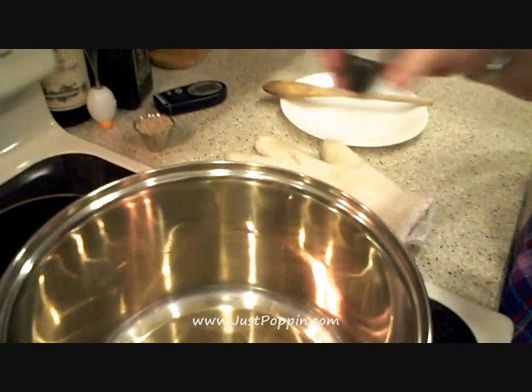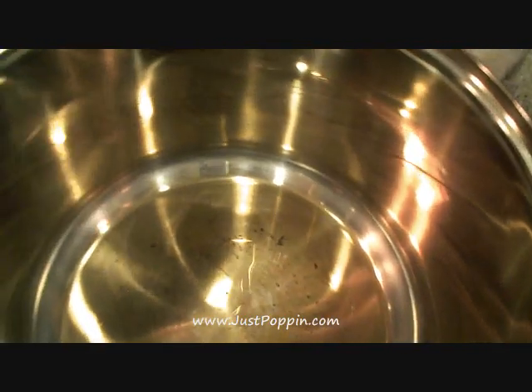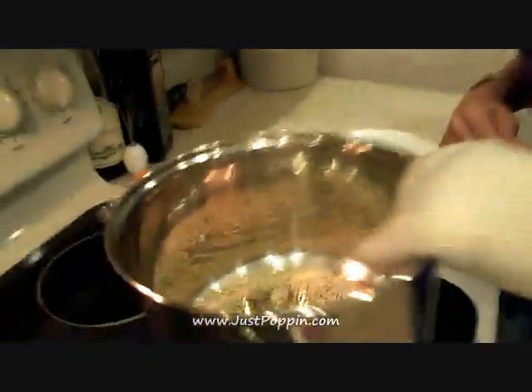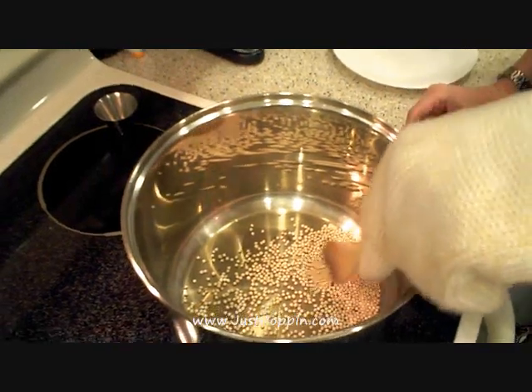A good way to test it is a little drop of water in the bottom — you can see the little water droplets dancing across the bottom of the pan, and we know it's going to be hot enough. So I'm going to put in an eighth of a cup of sorghum seed, which is a great serving size for one person, and just shake to evenly distribute.